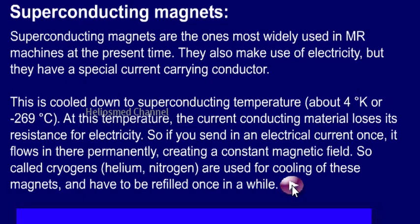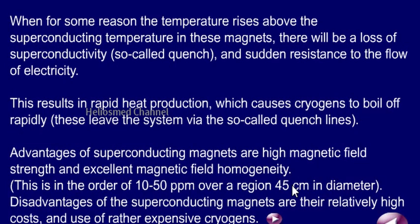At minus 269 degrees Celsius, because of zero resistance, there will be no voltage drop. So whatever current we supply keeps flowing inside the coil, giving us a constant magnetic field in the system. Superconductive magnets come in one tesla, two tesla, and three tesla configurations. Depending on the field strength, we get better image resolution.